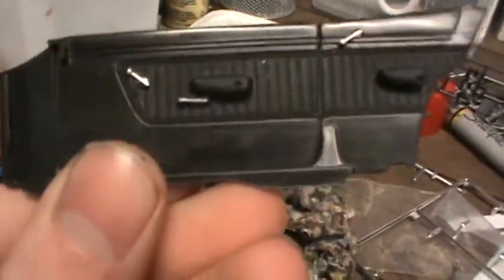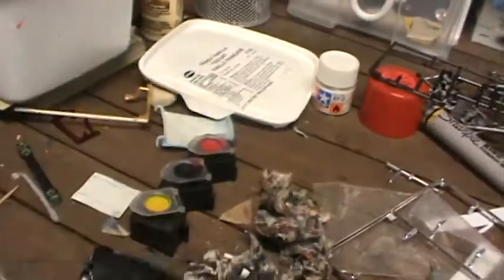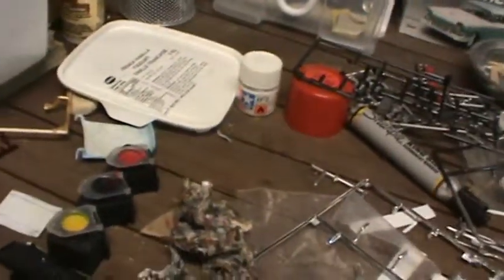Here are the door panels — they look pretty good. The outsides are just left the color they come in, and the insides are painted Testors flat black. Here's the other one.